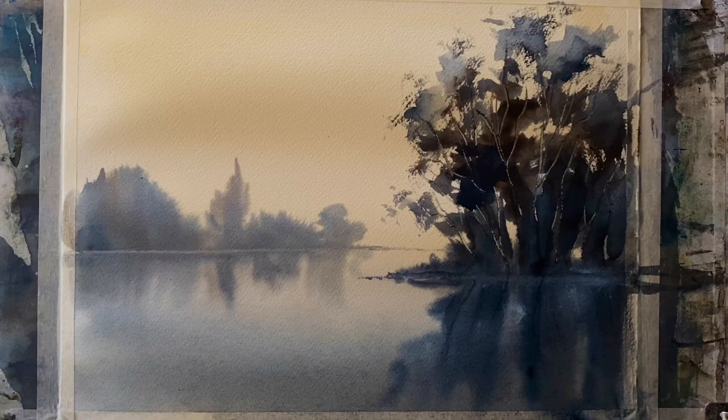That's the first wash finished. The lake looks really beautiful — the washes are clean and clear, and it looks like a really still, early misty morning. I'm going to leave it to dry completely and then come back to finish it off. If you're tempted to fiddle and fuss with the water and trees a bit more, it's best not to at this stage when it's simple and clean like this.